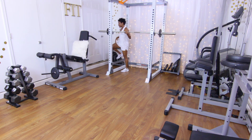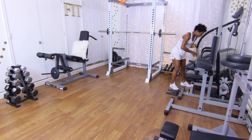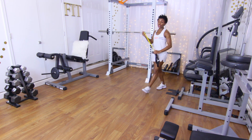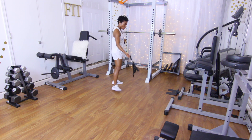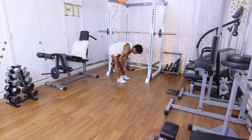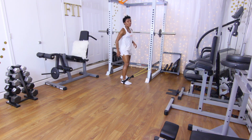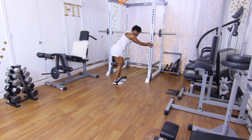Our superset is going to be some glute kickbacks. Go ahead and get your resistance band — if you have a cable machine at your gym, go ahead and utilize that. I'm going to be using 20 pounds of resistance. At your gym you may have an ankle strap or a foot strap; today I'm using a foot strap. We're going to do 15 reps on each leg.